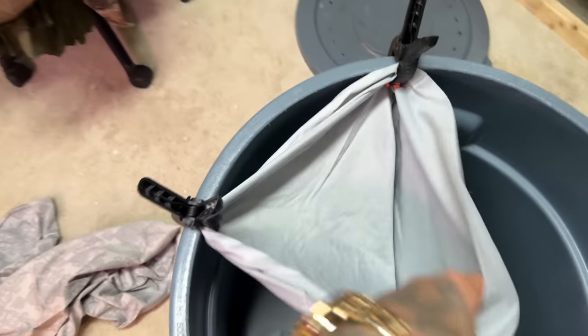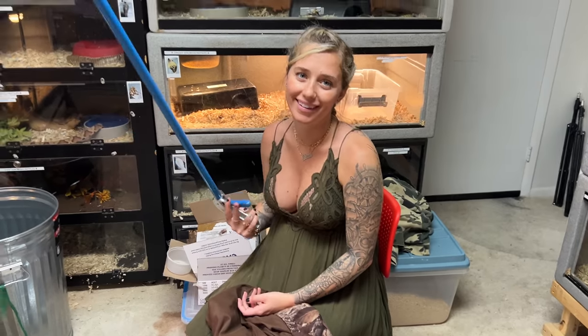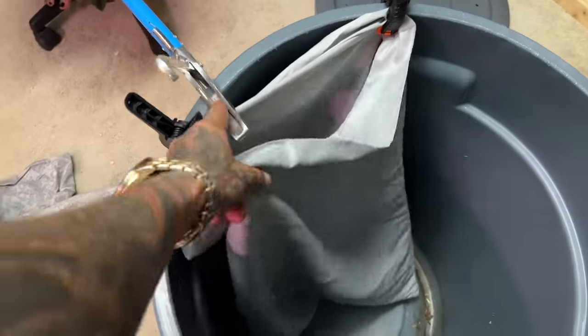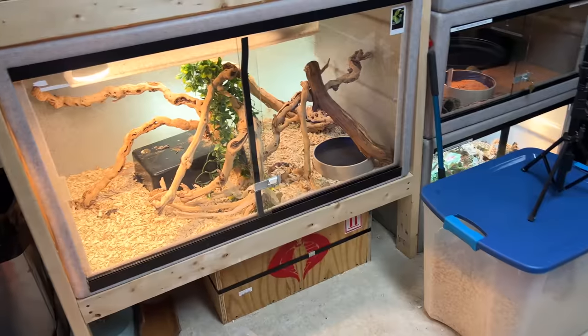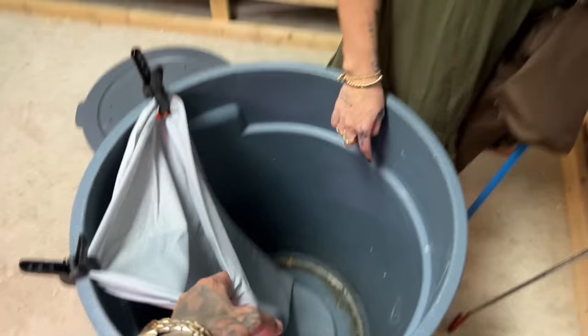Without further ado, we gotta bag these things up. DIY — how to bag a snake by yourself, and with the help of your girlfriend. So what I'm going to do is take them out one by one, put them in the bag, close them up with the gloves probably, and then that'll be that.